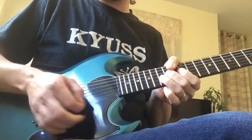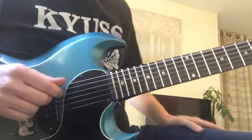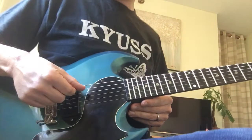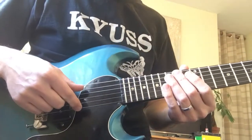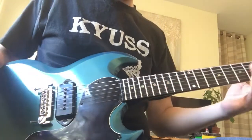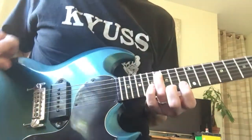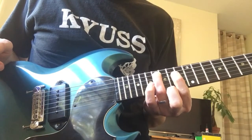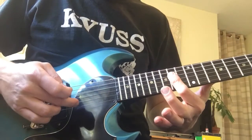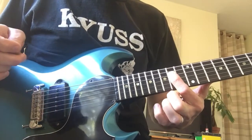I'll take a bit of distortion off. Basically, we're starting off on the A string — that's your fifth string — on the 16th fret, with your third finger. And then your first finger goes across your B, G, and D strings on the 14th fret.